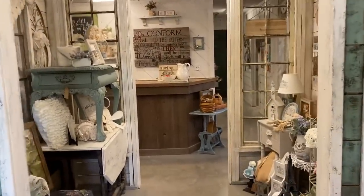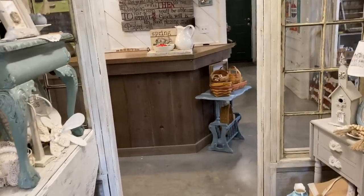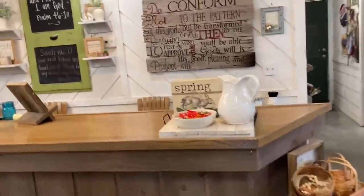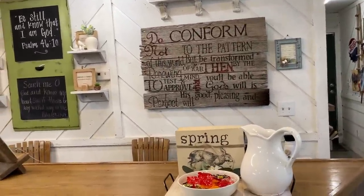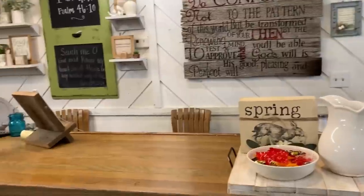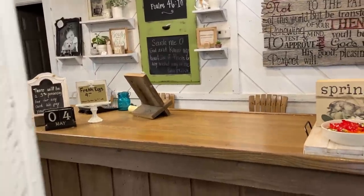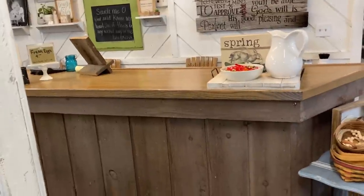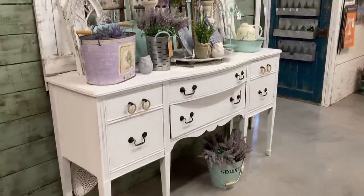As you come through this little she shack you go straight to the checkout counter. My husband has a landscape materials yard outside — that's the primary business here. The guys come in to pay and the ones that aren't regulars get a little confused when they walk inside because they don't expect this. But the great thing is they tell their wives and bring them back, so it works out really well for us.